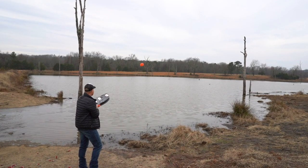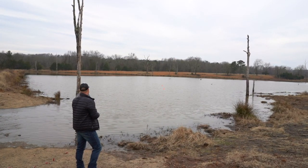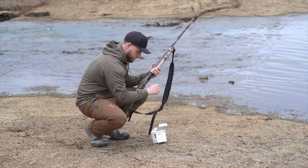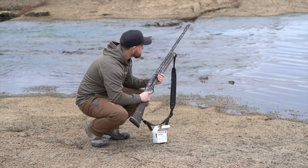For safety, we recommend throwing one or two clays prior to shooting to ensure the flight direction you are hoping to achieve. Once you are confident in the direction your clays are throwing, you are now ready to shoot. It is imperative to make sure the Clay Cannon launcher and personnel are in a safe position prior to shooting.